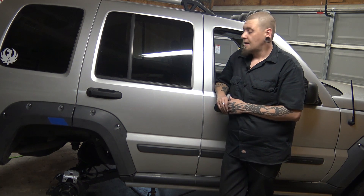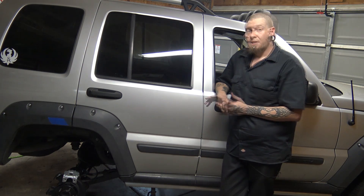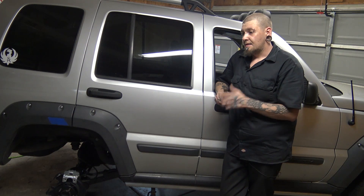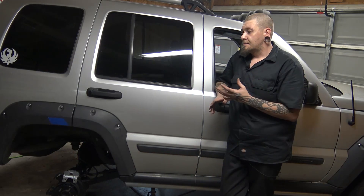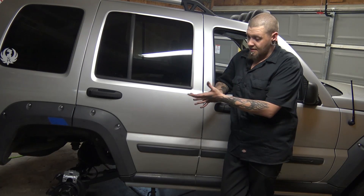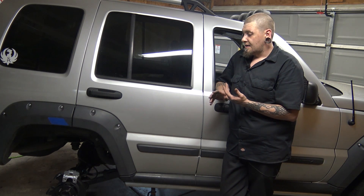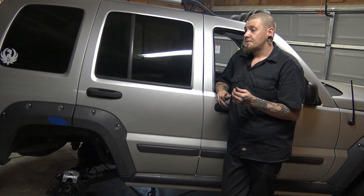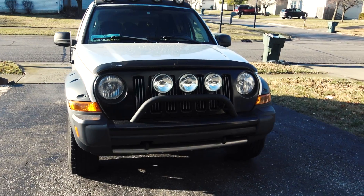Hopefully you guys enjoyed this. Make sure to stay tuned for the other videos coming up. I want to thank all the companies that helped out on this project: Extreme Terrain, Interco Tire, Detroit Axle, and US Wheel. It's really cool when a company helps out a smaller channel like mine and supplies some parts. If you enjoyed this and you're not one of my subscribers, make sure to go into my channel and check out some other videos. If you find a video you like, hit the like button. Leave a comment down below, and if you find a couple videos you like, don't forget to subscribe. I'll see you next time.